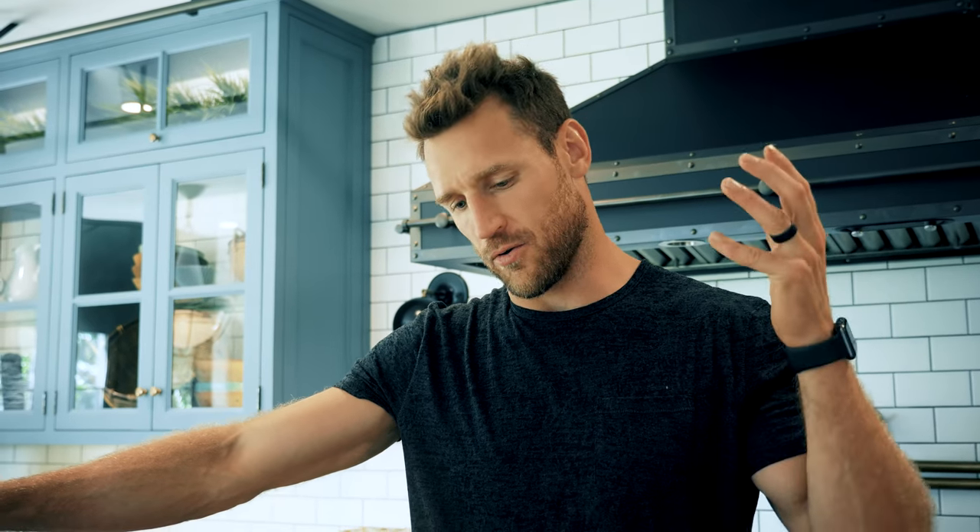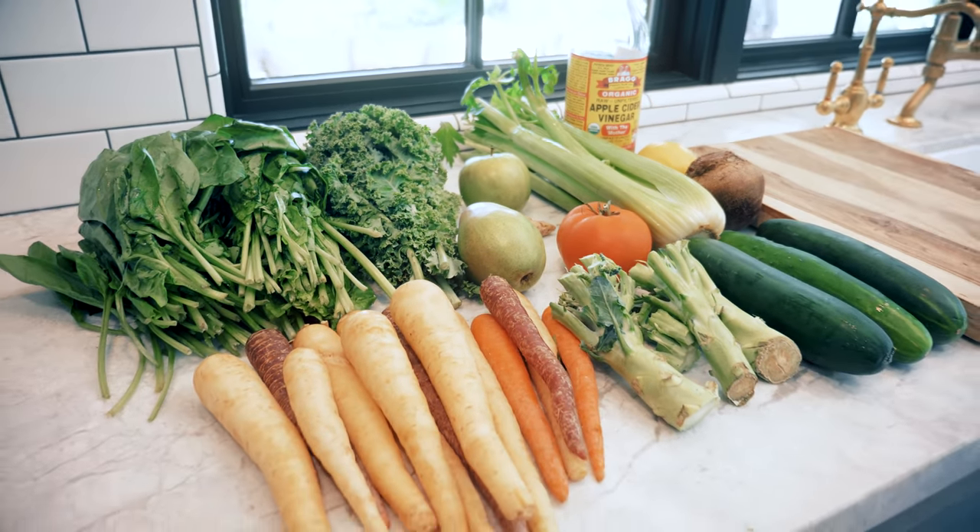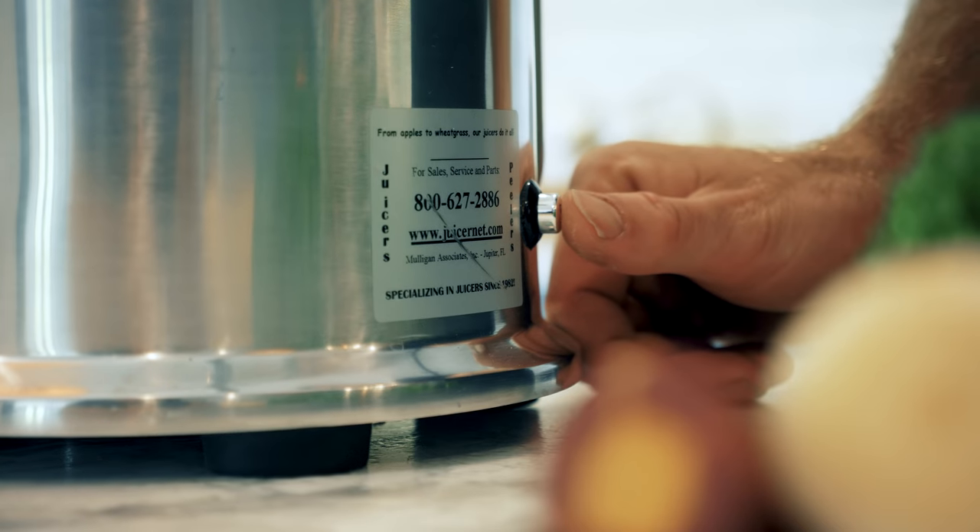My favorite thing about juicing is the convenience of getting a massive amount of vitamins and minerals all in one. Today in my super juice recipe, we have 13 different ingredients. I'm going to show you what I put in my juice and why.